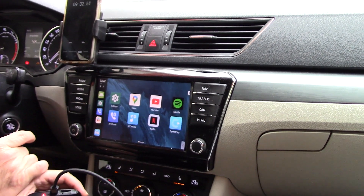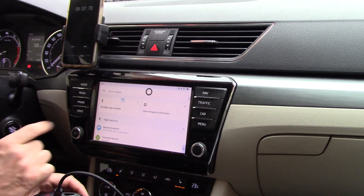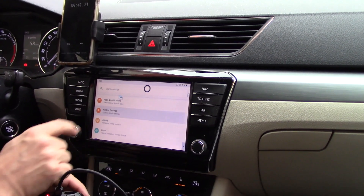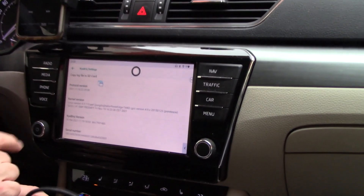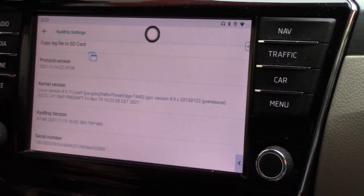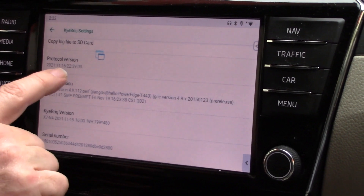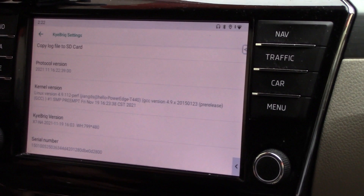The process has completed and you can see we've booted up and we're on our original screen. In the settings on the device, we can see what software is on there. Looking at the Kybrick settings, at the bottom we find that our version is from November 16, 2021. That's the log version, and the Kybrick version is from November 19, 2021.